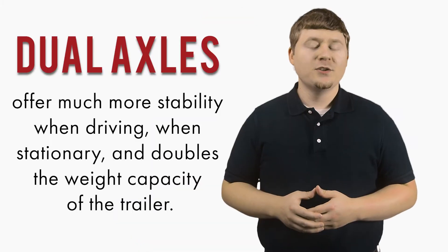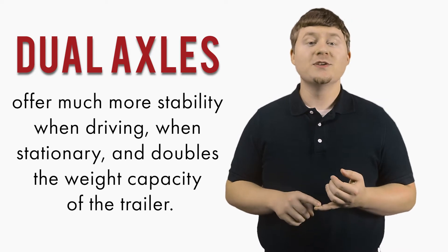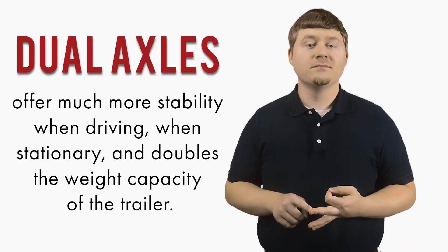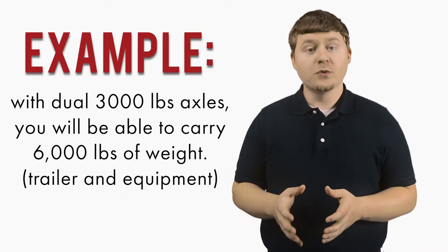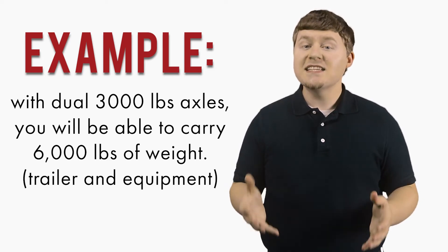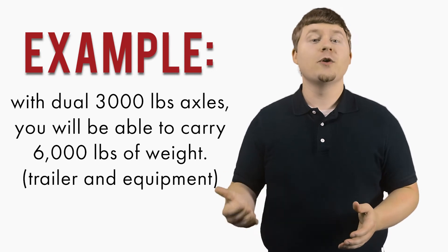I would also recommend using dual axles. Dual axles offer much more stability when driving, when stationary, and doubles the weight capacity of the trailer. For example, with dual 3,000 lbs axles, you will be able to carry 6,000 lbs of weight — that is, the trailer and equipment combined.